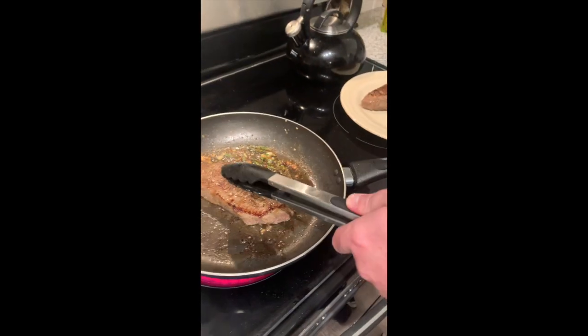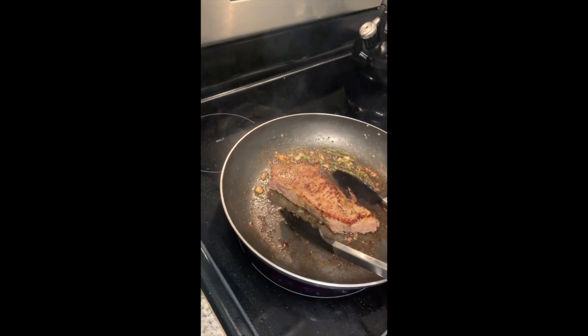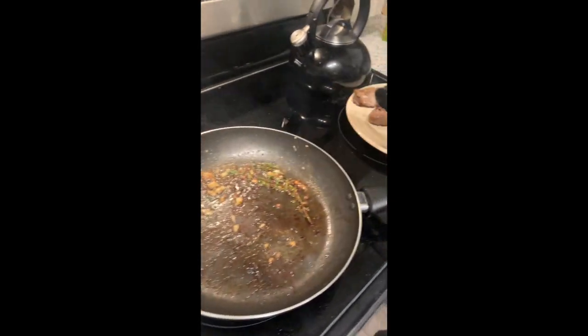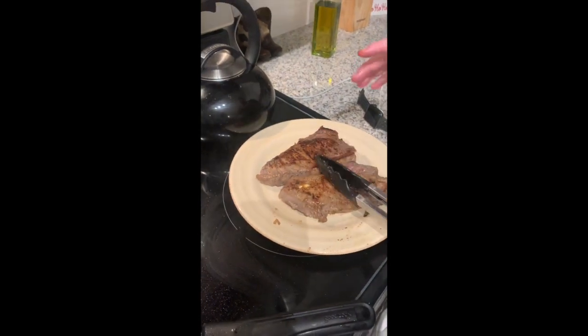I like the way that one looks and feels right now, so I'm going to go ahead and pull it — it's got some decent color on there. These are good. They're going to rest for about 10 minutes and then we'll see how they look.